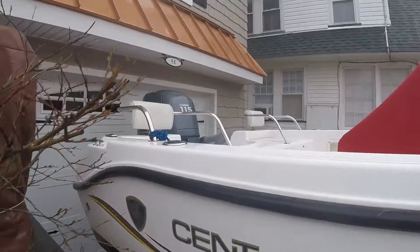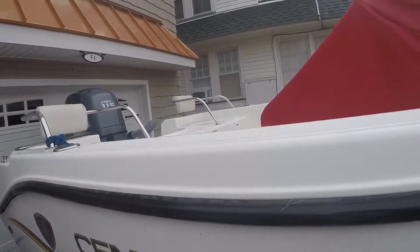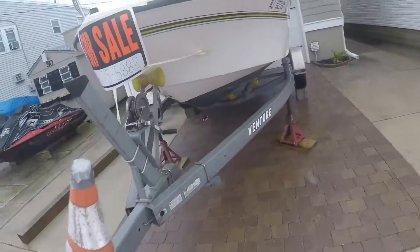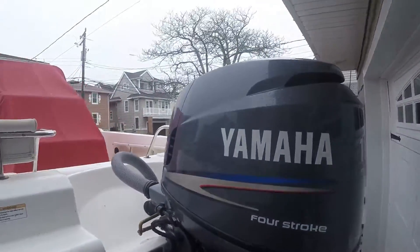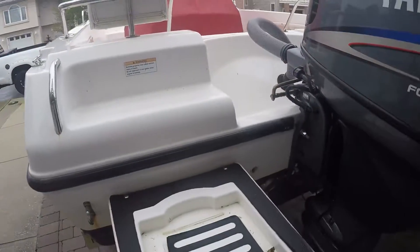2006, it's powered by a 115 Yamaha four-stroke. I will get the hours and put them on the ad itself — I don't know them offhand right yet, but I'm going to put them in the ad. It does have a red center console cover. Here's a shot of the motor. The engine is a 2005 115. I will get the engine hours.